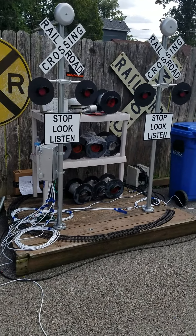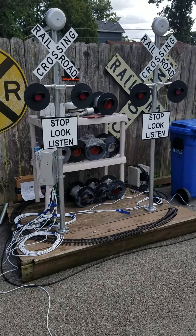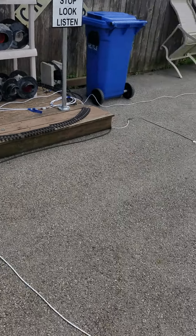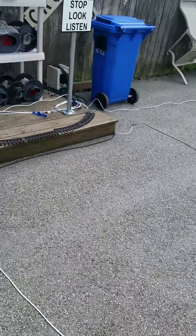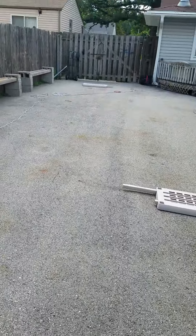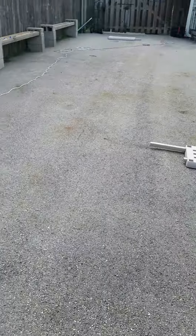This is Bart with MadDogsTrains. We've updated our new magnet system for the timing system where it shuts the crossings off before you reach the silver. We had a couple of units that went out as a prototype we sold, and we got the feedback and have actually updated the system.